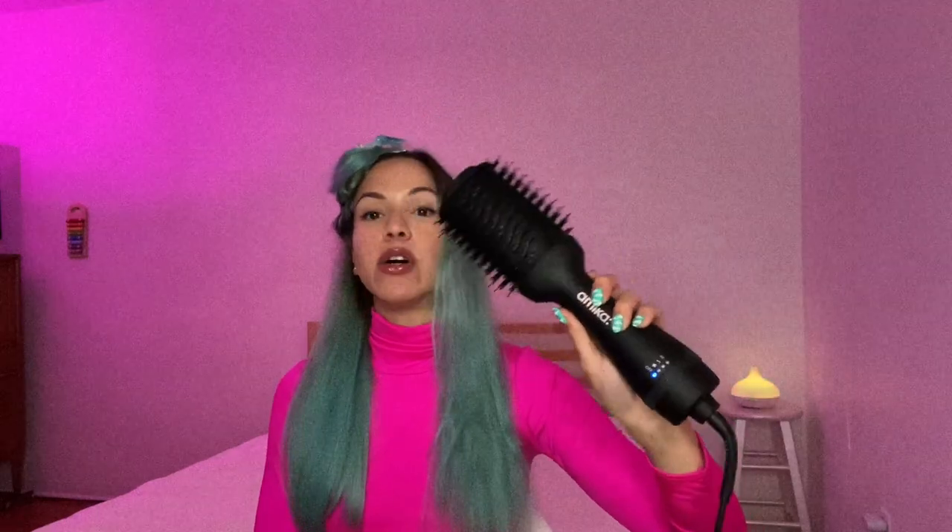It's not heavy at all — it's almost like holding my Dyson, which is great because my other blow dryer is a little heavy and I have a brush to go with it, so I'm doing this motion with both hands. With this, you just need one hand. I also really liked that the handle is thicker in diameter, so it's way more comfortable than holding a brush. By now my hands would usually be clenching up, but not with this.